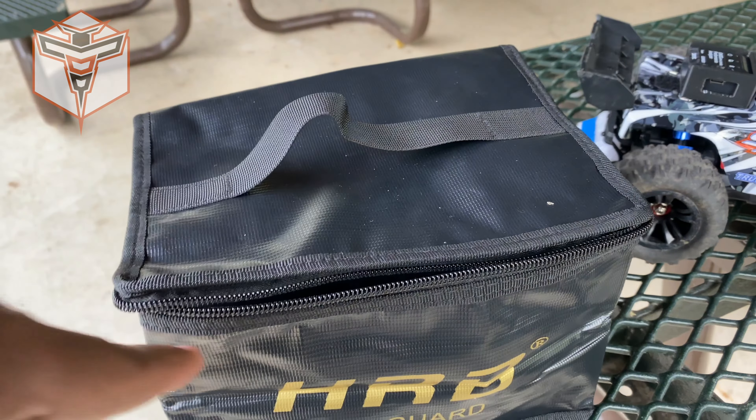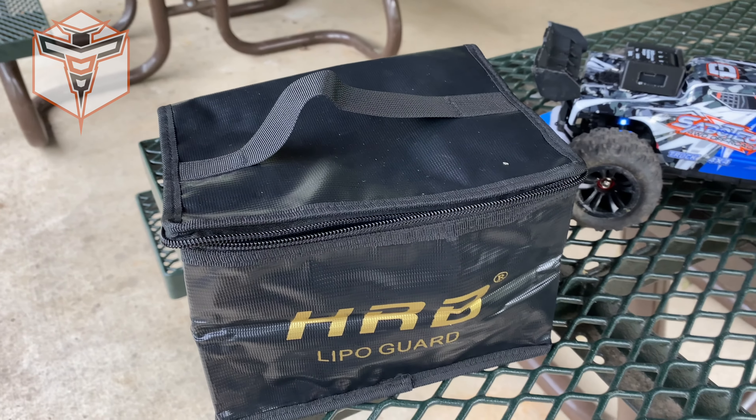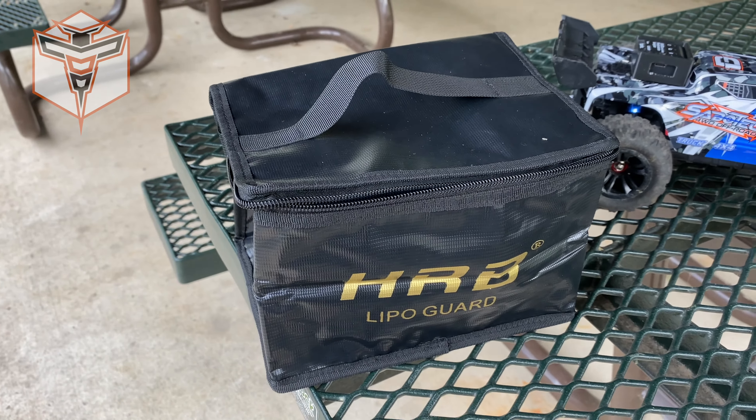Of course, it does have a zipper all the way around it and a nice little nylon handle on the top for carrying. So I hope this helps you out in some way. I really do like this bag — I have quite a few and I think this is a great quality one as well.